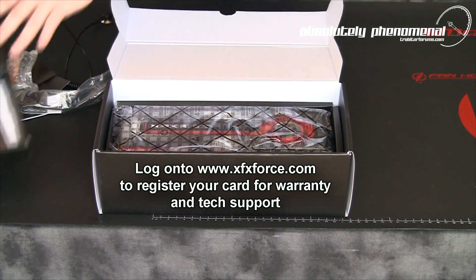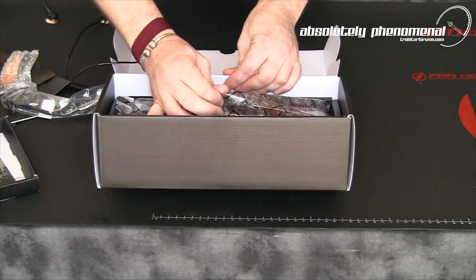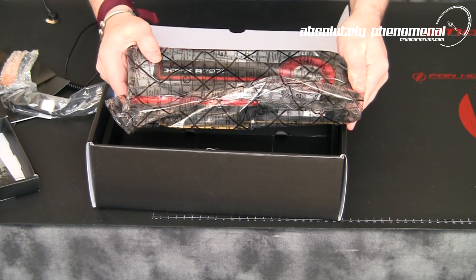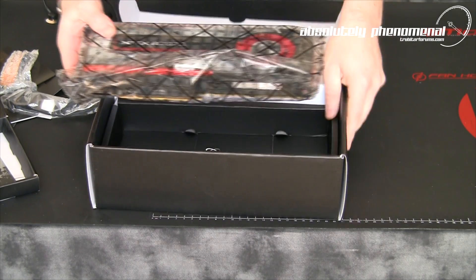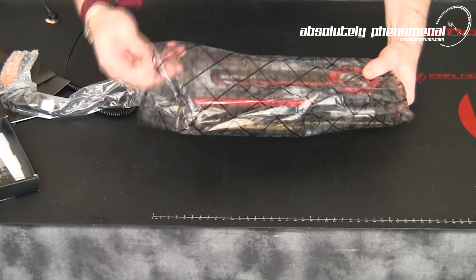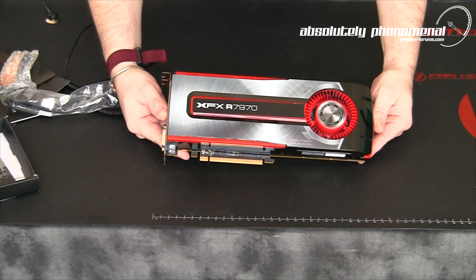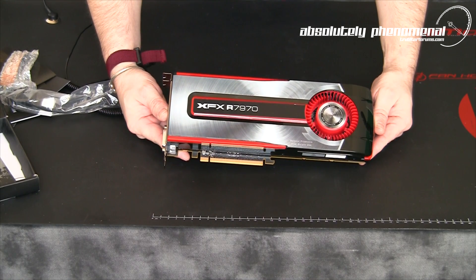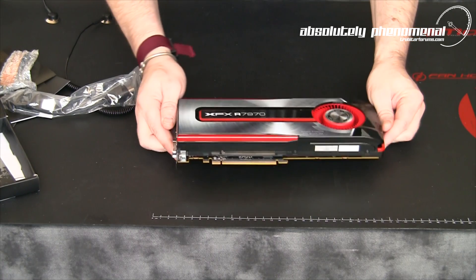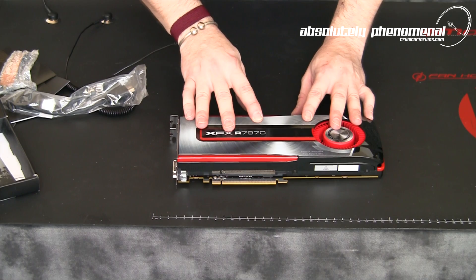In the bottom of the box we have the graphics card itself. So let's take this card out of the box and have a closer look at XFX's HD 7970 graphics card. And here it is — first look of the XFX Radeon HD 7970 GPU. Let's have a closer look at this graphics card and check out some of the features.